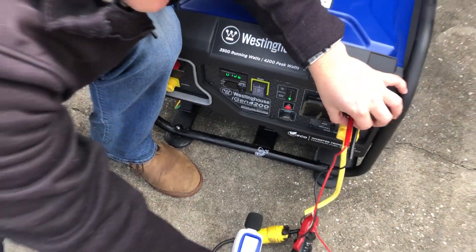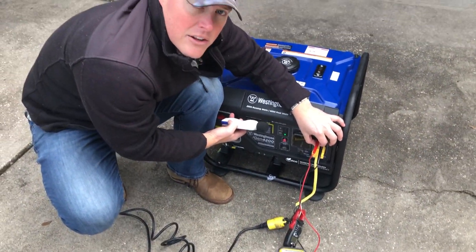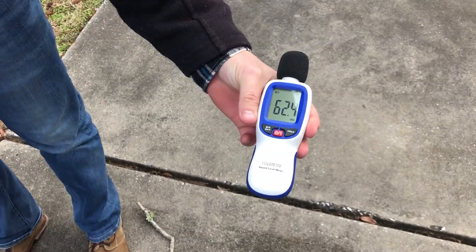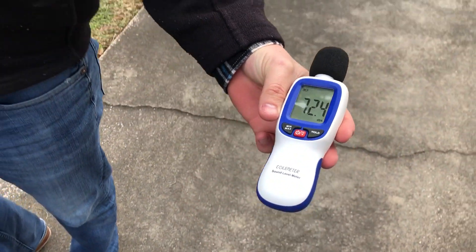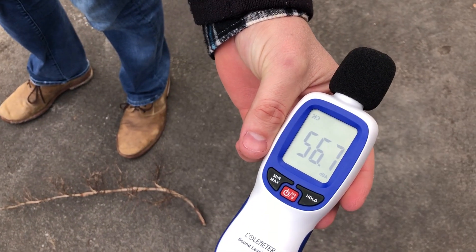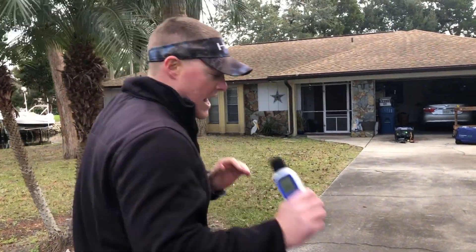85 decibels at the unit, putting out 124 volts, which jives with what we're putting out on the front of the unit. 63 decibels at 20 feet. 60 decibels at 30 feet. Between 56 and 57 decibels at 50 feet.